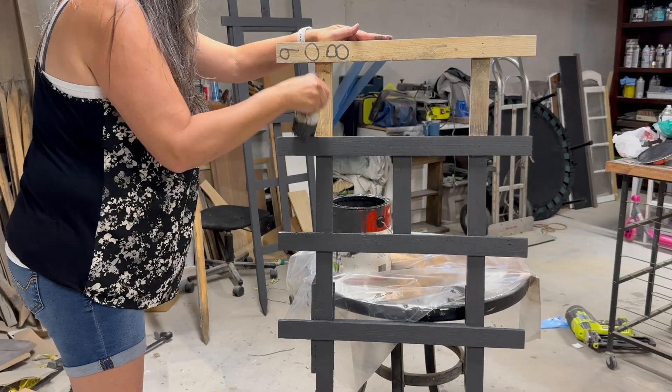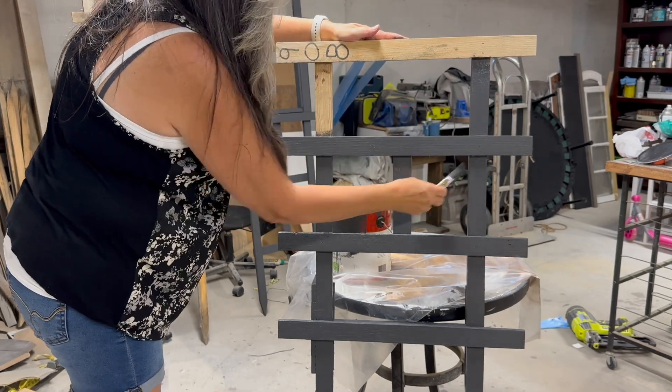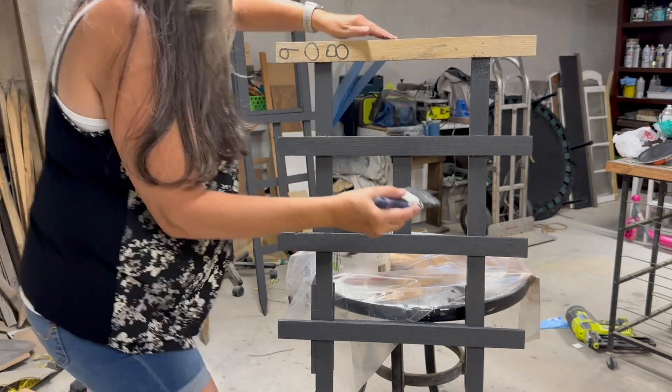I'm using some leftover black paint mainly because I want to use it up, but really it's because it takes a lot of time to sand off all the permanent marker that was used to number these stakes.